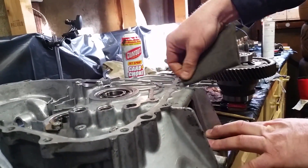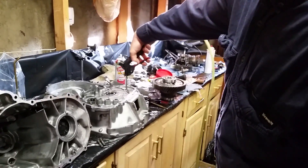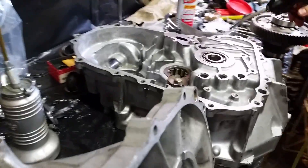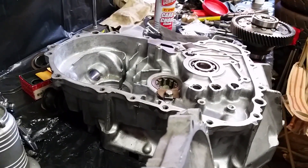Take a piece of Scotch-Brite to take the remaining material off. Run it all the way around and get all the old sealant off. The easiest way to get it clean is to use compressed air and blow all of it off. Blow it towards the outside so you don't get more grit and material on the inside of the case where it's important.